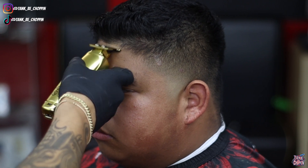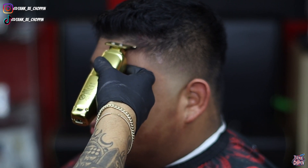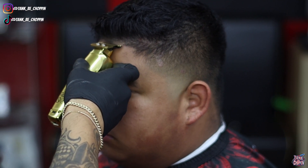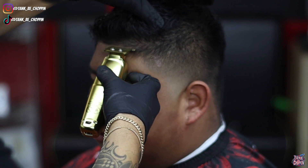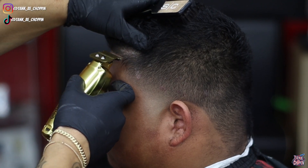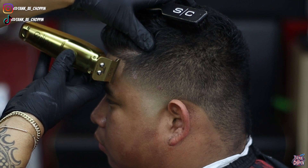Now I'm moving on to my client's lineup. I start in the middle of my client's head, set in my first initial guideline, and work my way over little by little until I get to that vertical bar. Remember — when you're lining up, take your time and use that brush to brush away any extra hair that's falling down so you can actually see how that hairline is looking. Work your way all the way over until you get to that V-bar, then get that nice and sharp.